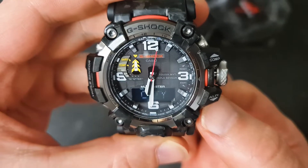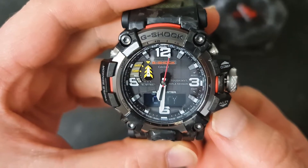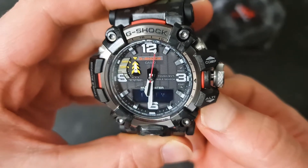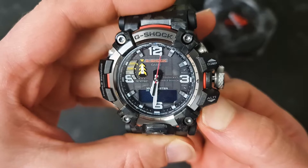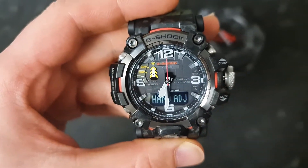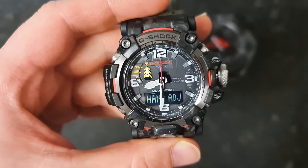All you have to do is hold the bottom right-hand side button and press and hold it for about five seconds. After doing that, 'hands adjustment' shows on the screen, and as you can see, all three hands are aligning straight to the 12 o'clock.